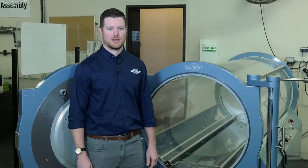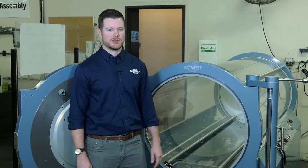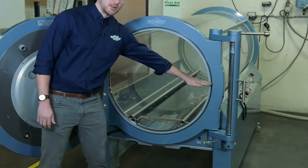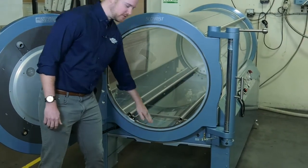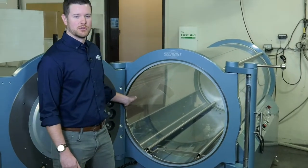Hi, I'm Matt Coleman. I'm a field service specialist with Sechrist Industries, and today we're going to be replacing a door seal. To make this process a little bit easier, we're going to imagine your door seal like a clock. This is the 12 o'clock position, this is the 3 o'clock position, this is the 6 o'clock position, and this is the 9 o'clock position. And that's going to help us orient the new seal as we're putting it in.